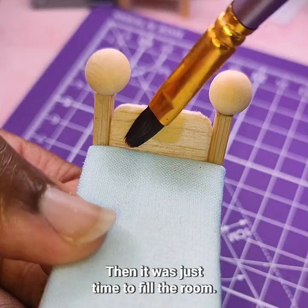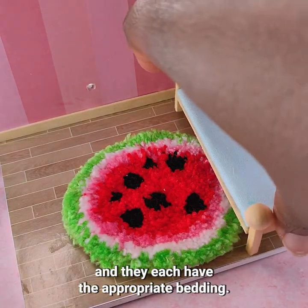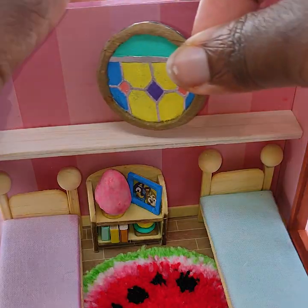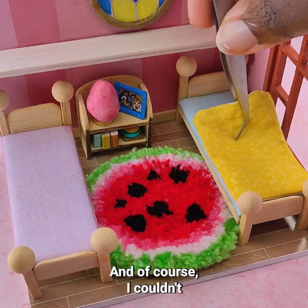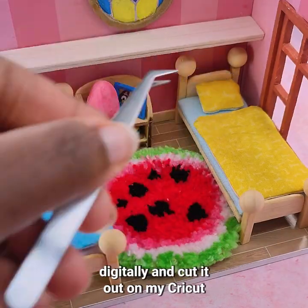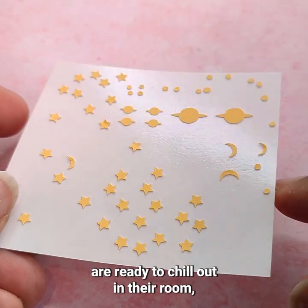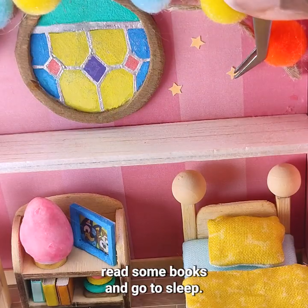Then it was just time to fill the room. Bingo has her pink mattress, Bluey has her blue mattress, and they each have the appropriate bedding. And of course, I couldn't forget the glow-in-the-dark stars. I designed this sheet digitally and cut it out on my Cricut using some glow-in-the-dark vinyl. And now Bluey and Bingo are ready to chill out in their room, read some books, and go to sleep.